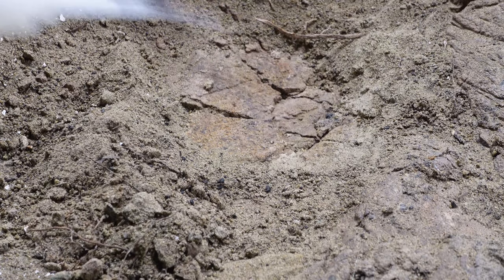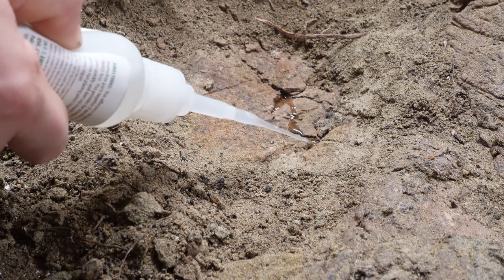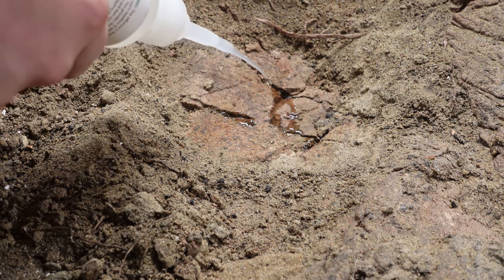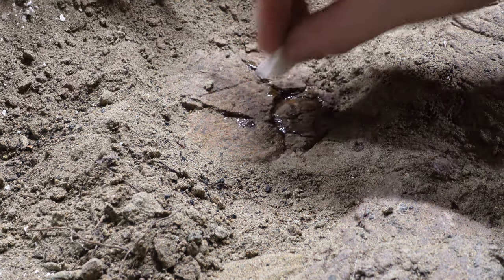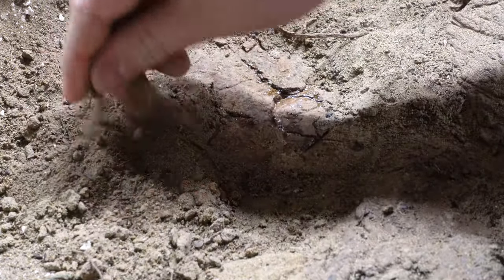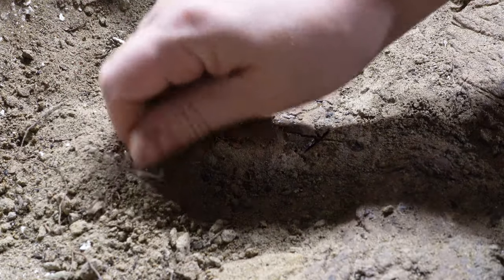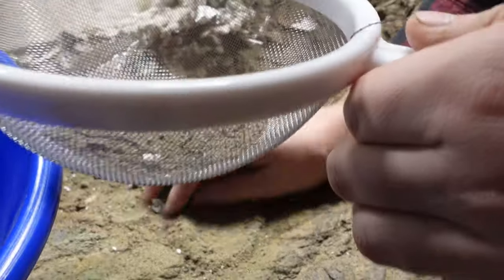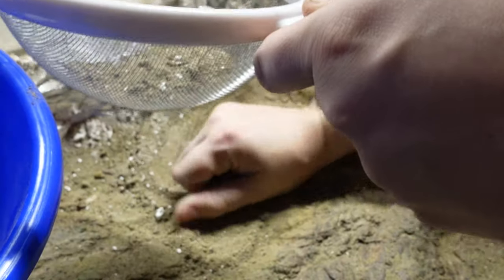Since a lot of these fragments are loose, I'm going to have to clear as much sediment as I can and then apply paleobond adhesive. I'll have to sift and collect these bone fragments that are displaced throughout the sediment.